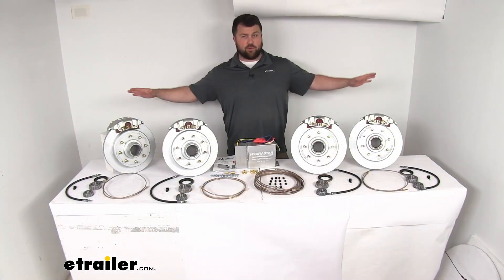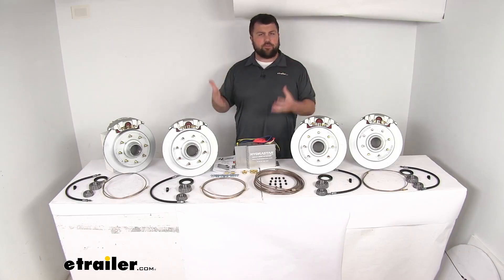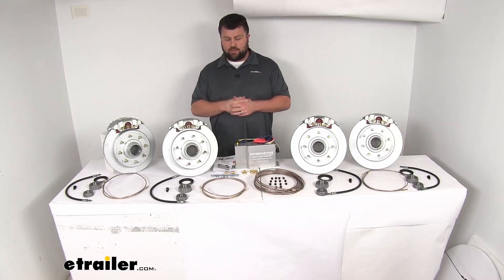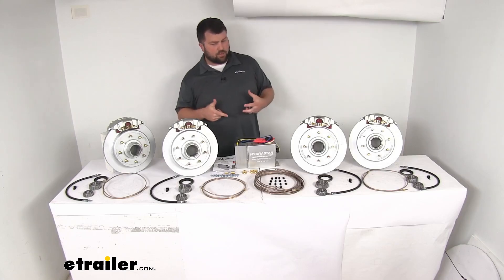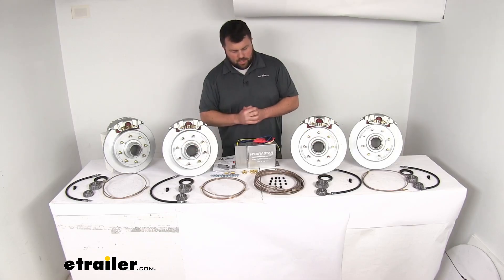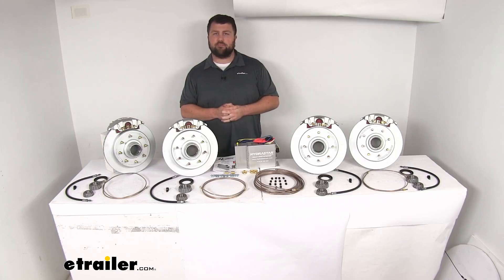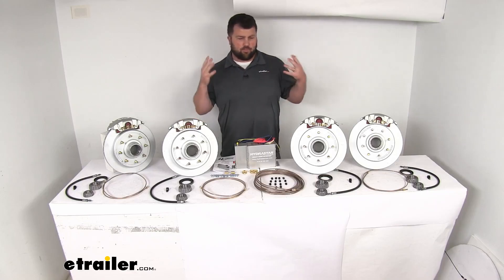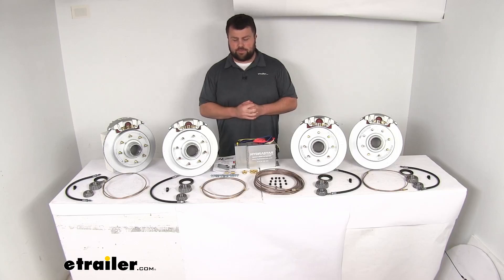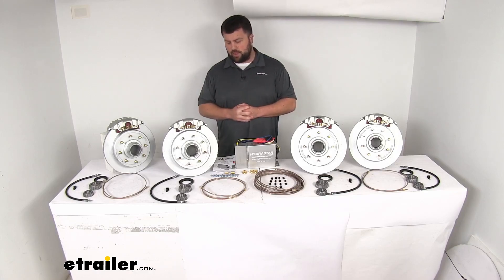A couple of things this kit does not include: first, a coupler — if your trailer has been using a surge actuator, you'll need to isolate that movement by replacing it or bolting it static. Second, grease caps are not included; most people reuse grease caps from the hubs they're replacing, but etrailer.com has options available if needed. Third, a brake controller is not included — you will need one in your cab so the brake signal applies the trailer brakes, and it also gives you a manual override.